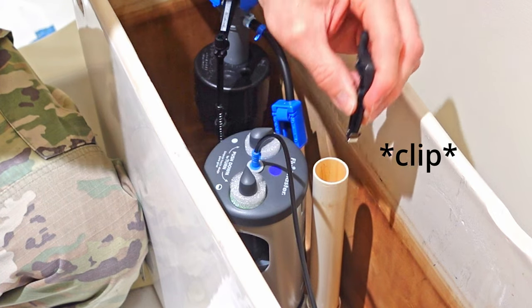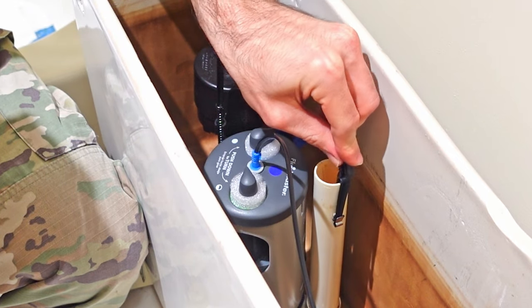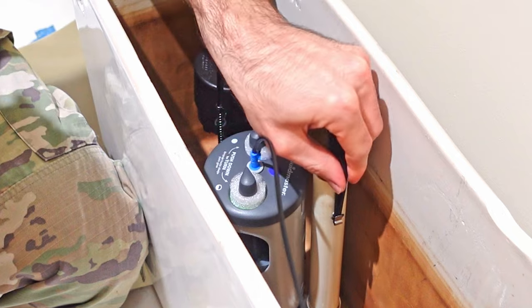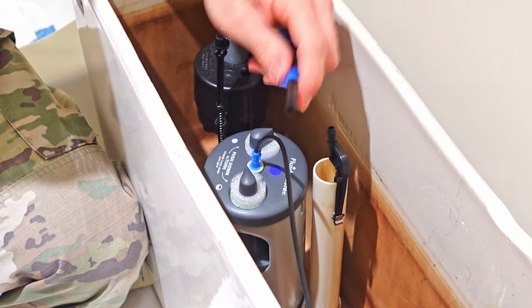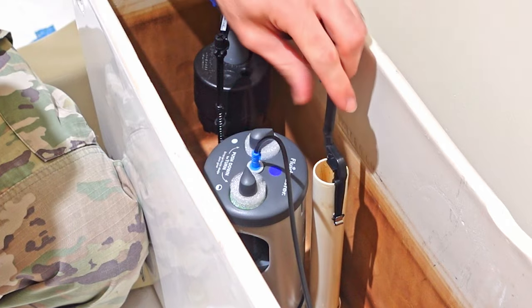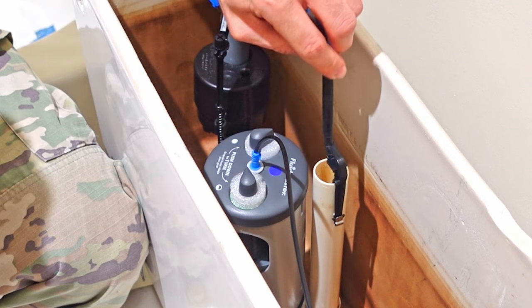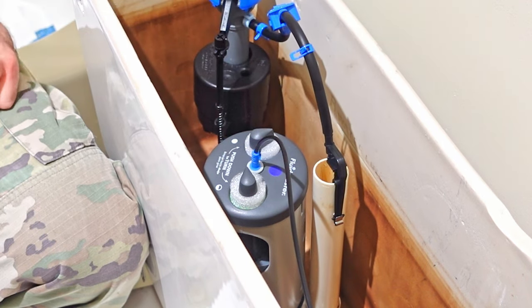Next, take your refill tube and attach it to the overflow pipe on the right side, just like that. Now you need to attach your refill tube to the top of the fill valve. You might have to cut the tube to length — if it's sticking out above the top of the toilet, it's going to have to be cut.